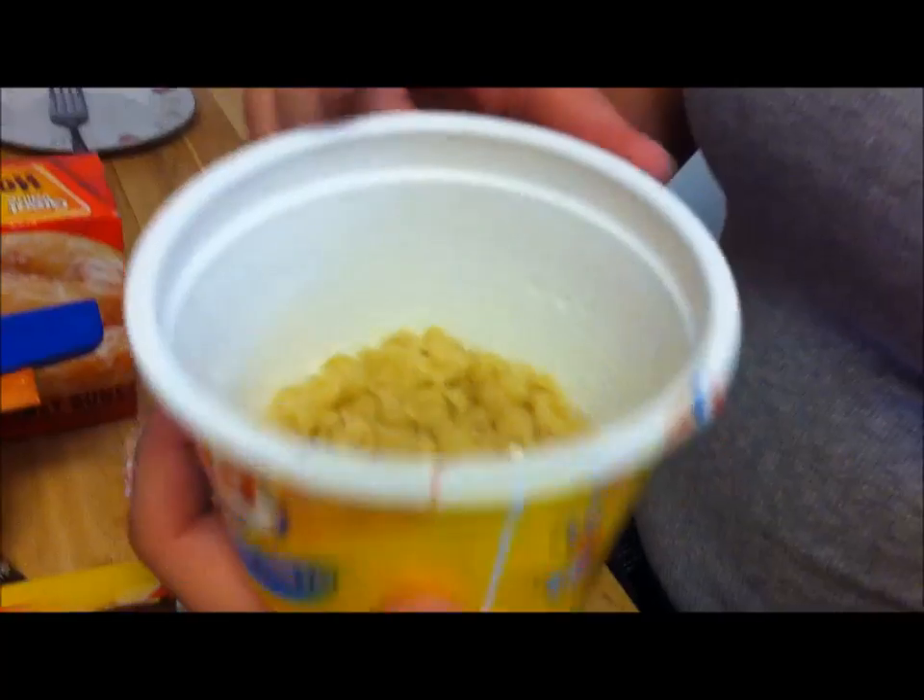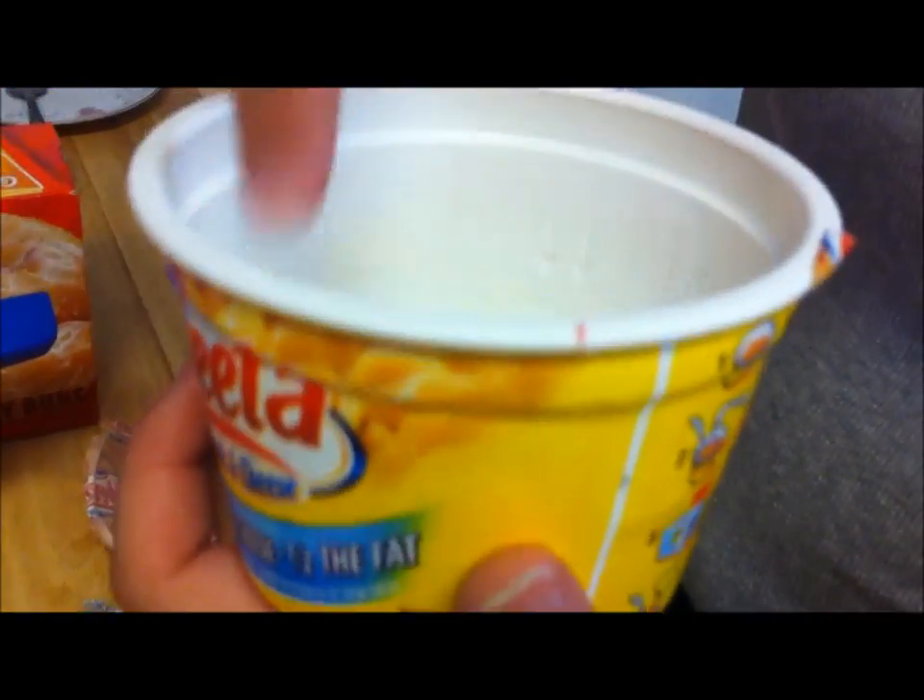Then it says — you can't see that, I know you can't — but there's a line right there and it says do not overfill. So do not overfill.